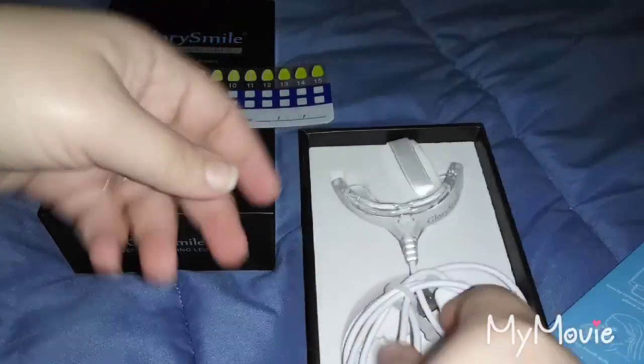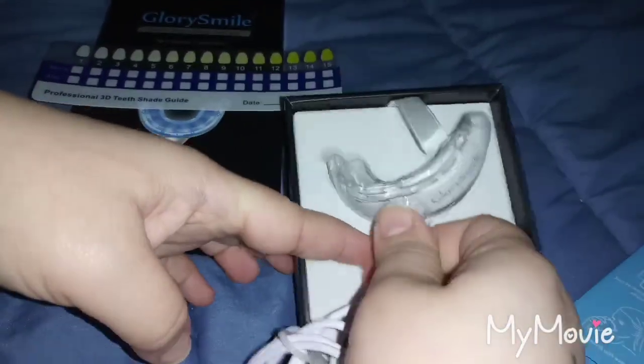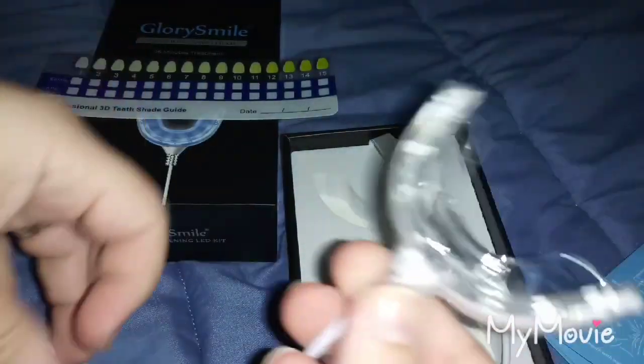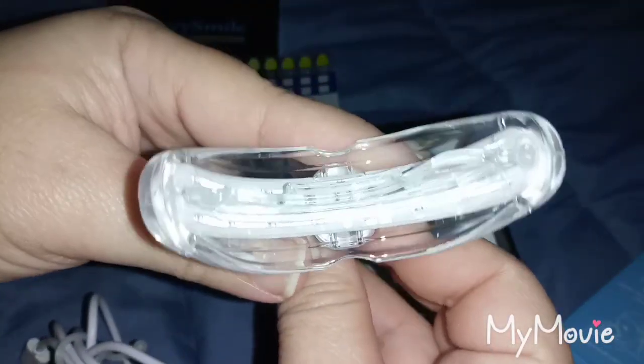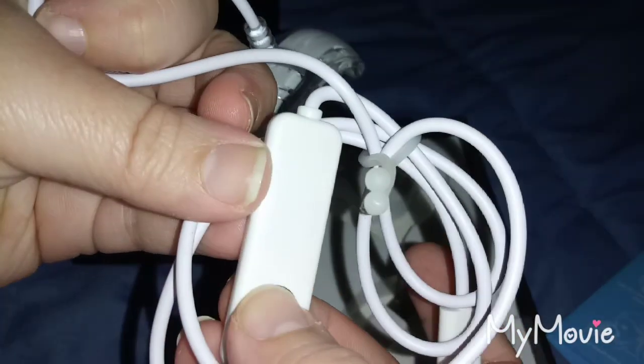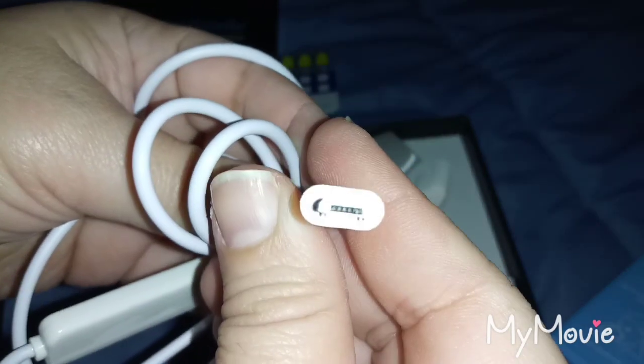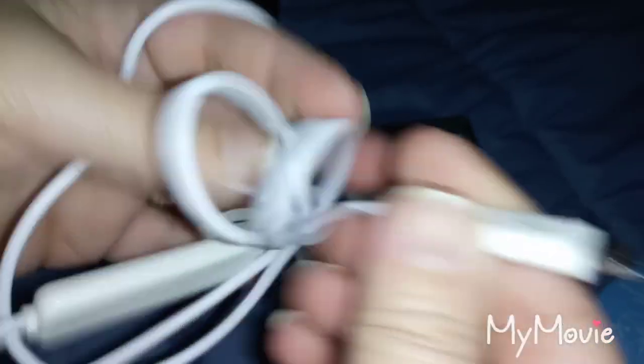And here is the LED mouthpiece — I always wanted to try one of these. That's what it looks like for your upper and lower teeth. Here's the on/off button, and you just plug it in — looks like an Android plug-in.